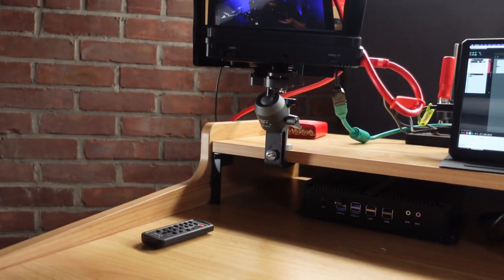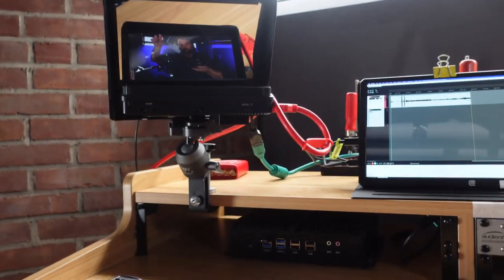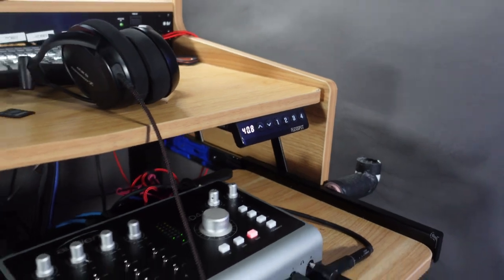Those strip lights are from Generae — I have a link in the description to them. And then I have some side lights and some hair lights, so I've got sort of my whole lighting rig. This works generally whether I'm sitting or standing. I can raise or lower the desk with just the touch of a button, and it will automatically go between my two primary positions: sitting or standing.